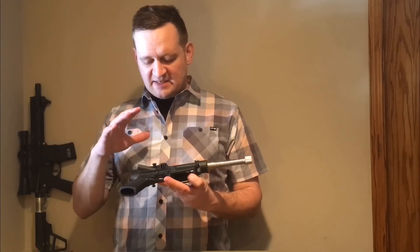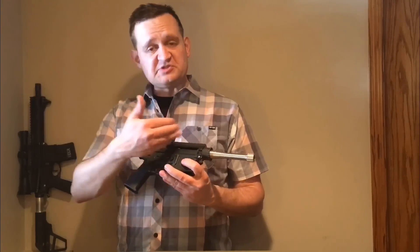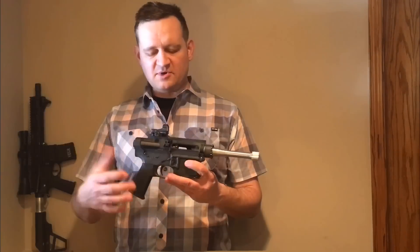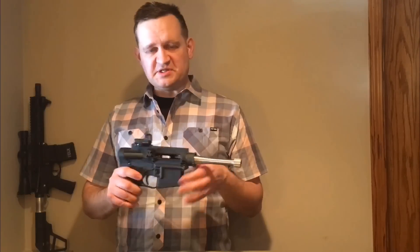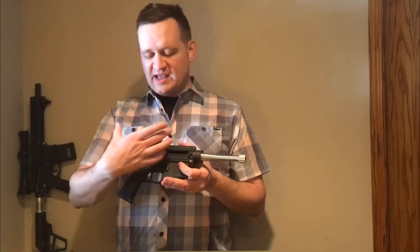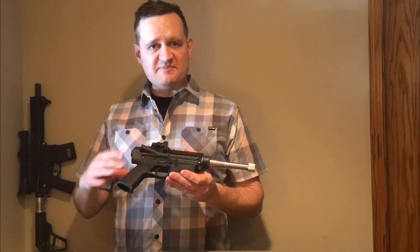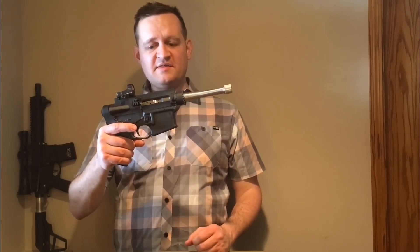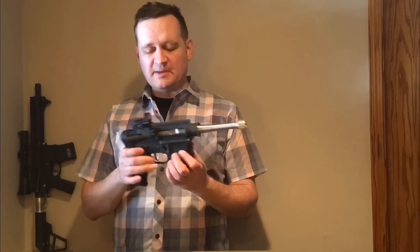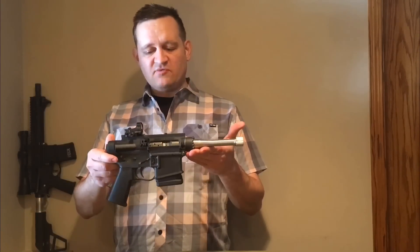Another thing that allows it to be so light is that because you don't have as much stress on the action from firing in semi-automatic mode, I was able to use a polymer lower and polymer upper. The frame isn't subject to the same stress — you don't have the bolt and buffer slamming back and forth and stressing parts of the frame prone to breaking on polymer lowers. With this, everything stays locked up tight when it fires, and there's no pressure on the frame when you cycle it. So a poly lower and poly upper work just fine — they're poly hybrid with metal inserts here and there.